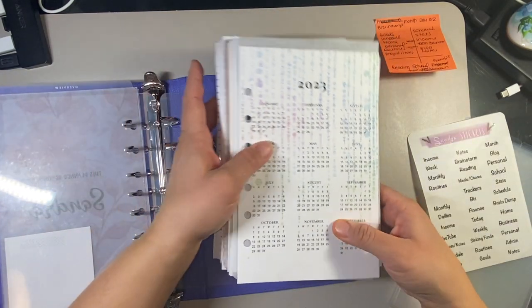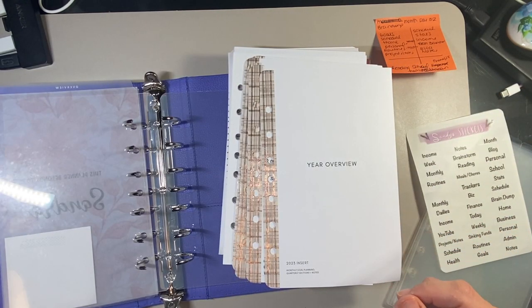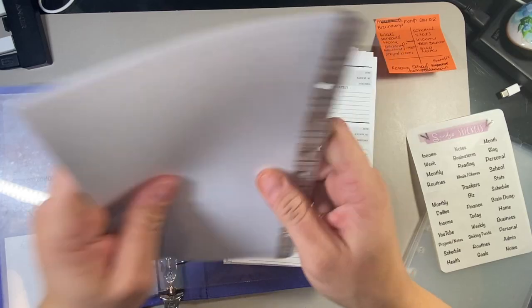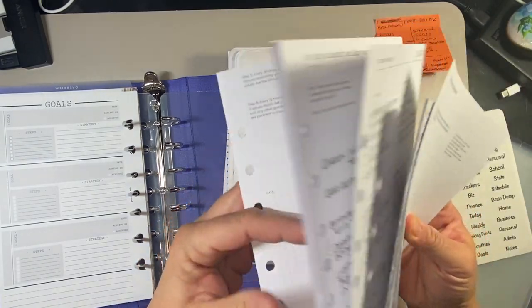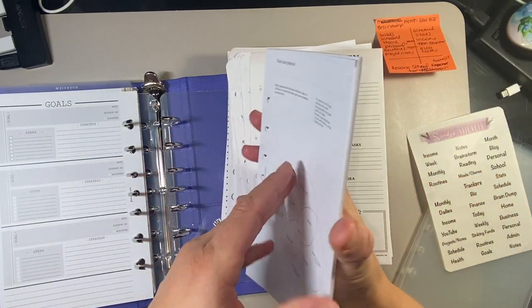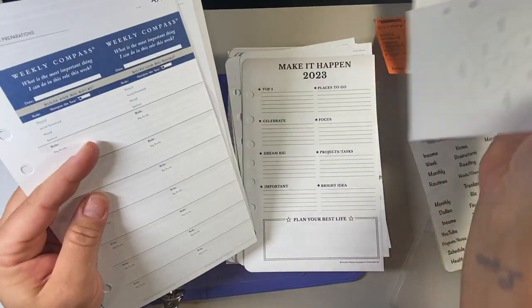These are all of the separate decorative elements I'll be using. I'm so in love with my planner stuff already and I haven't even set it up. There's quite a bit that I might not be able to include in here. I did all of this — it's my roles and goals stuff — and it might just be too much for the planner. Anything I don't have room for I'm going to have to put aside.